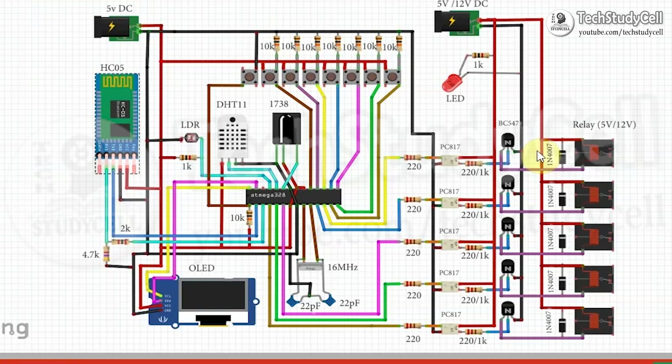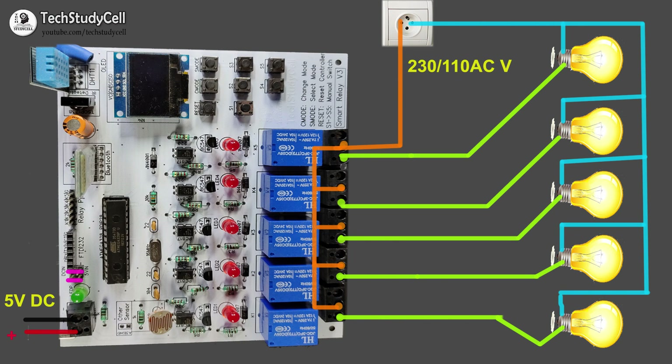So I hope you have understood the circuit for this home automation project. If you have any doubt, you can write in the comment section. I will definitely reply to that comment.